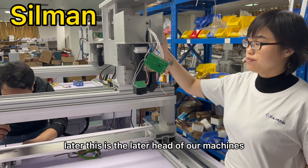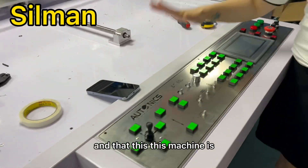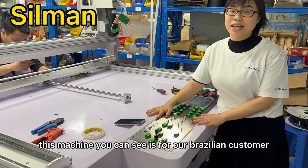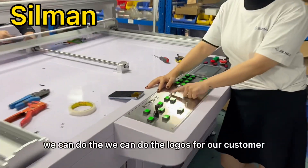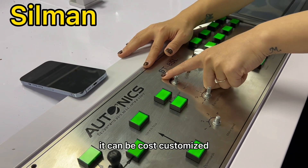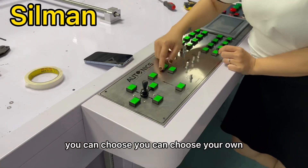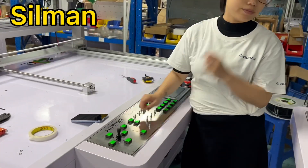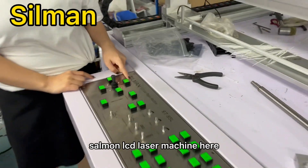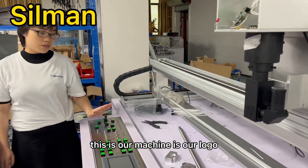This is the laser head of our machine. And this machine is for our Brazilian customer. The logo is different because we can do the logos for our customer — it can be customized. You can choose your own logo for your machine. And you can see this is our machine with our logo — Xiamen LCD laser machine. This is our machine, it's our logo.